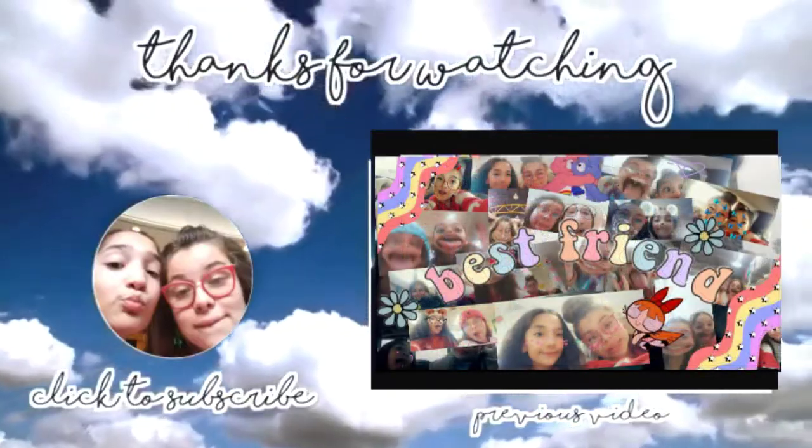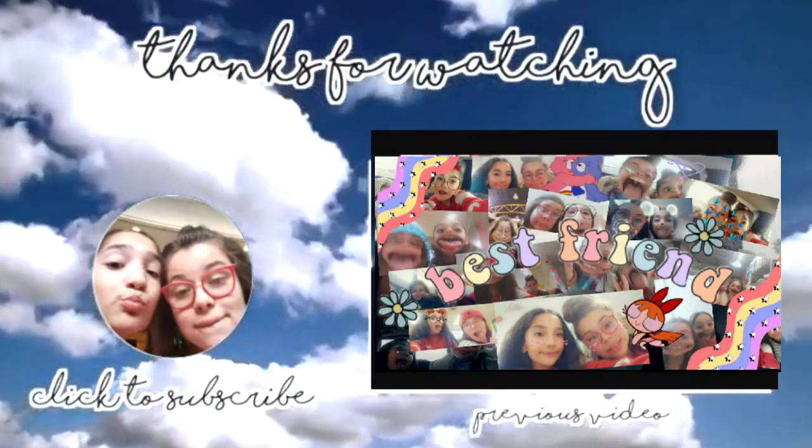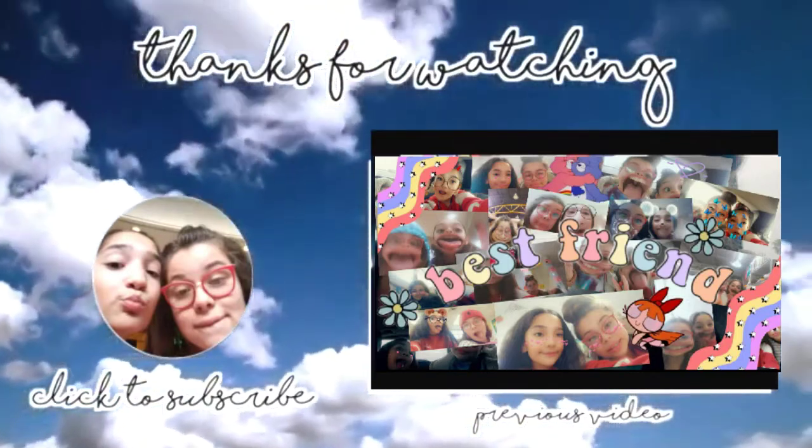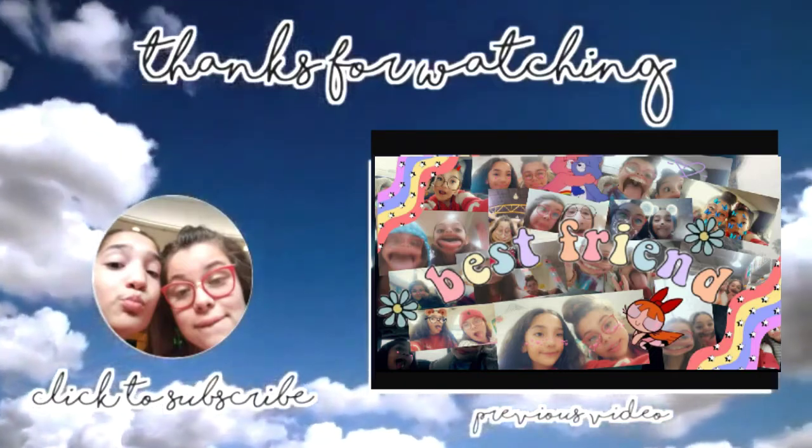Now, as you can see, it's so much better than before. Thank you guys for watching this video, and I really hope you guys enjoyed it. Bye! We'll see you next time. Thanks for watching — make sure to subscribe and like if you want. We'll see you next time. Bye!